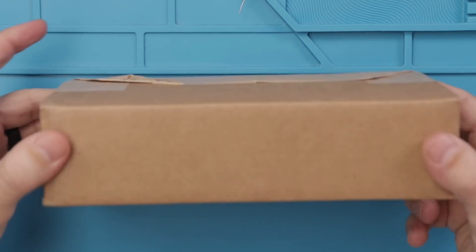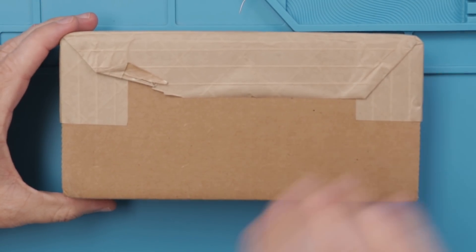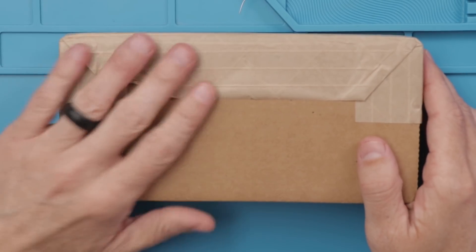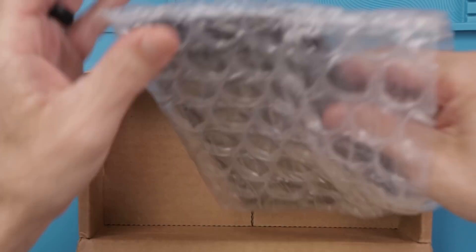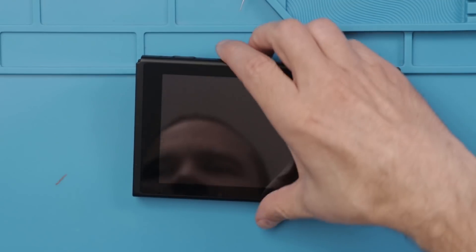First things first, the packaging seems very adequate — it's not rattling around in there, unlike some other places, GameStop. Let's take a look at the inside and see how well it's packed. It's packed nicely in a little bubble wrap bag, so that's nice.